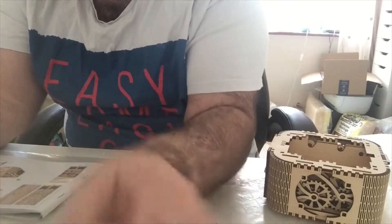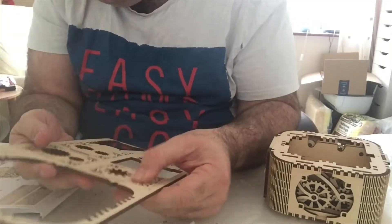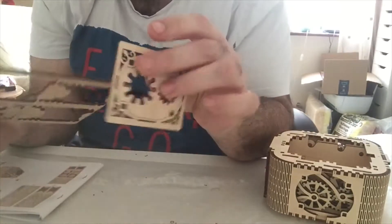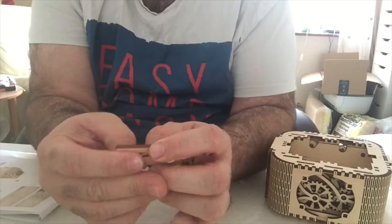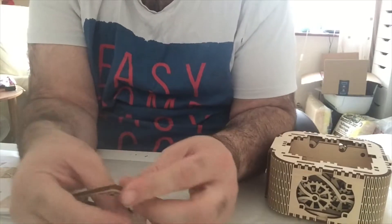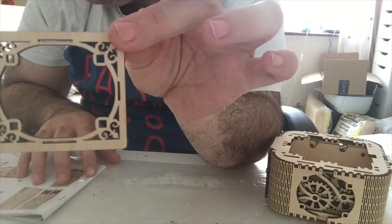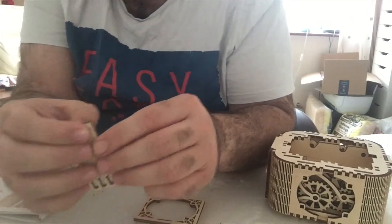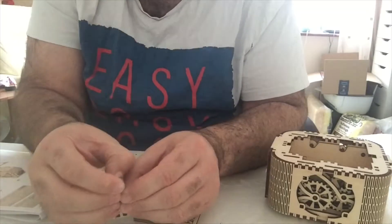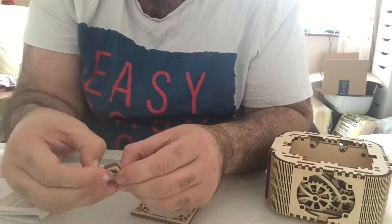Now you need another 41 - another decorative plate - and take the middle bits out, you don't need them anymore. That's just to make it hold the gears. Then you need four number 10s - these little things - push them out with your hand, fingernail, or screwdriver, whatever's easier.